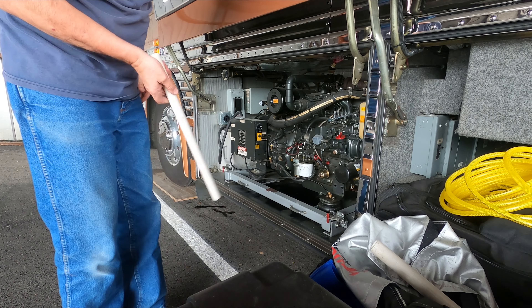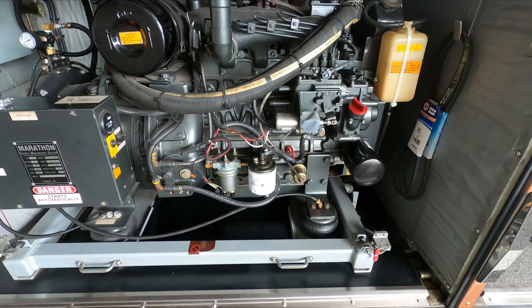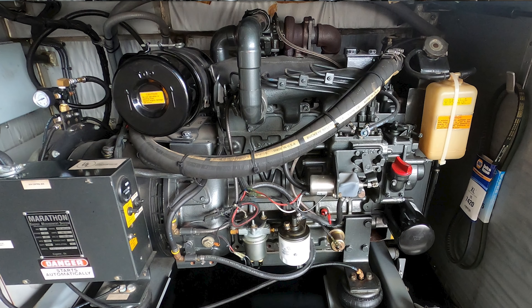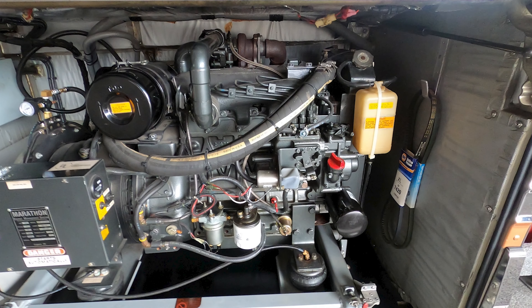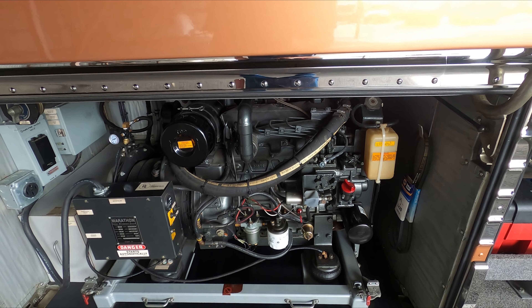Okay, now I'm going to change the oil and fuel filter in the generator. Just for those who don't know, these are a 20,000 watt generator. It's a turbocharged four-cylinder Kubota engine, and yeah, we try to keep it clean in here, but they do a good job running everything in coach. This one puts out 166 amps of power, so it can run the whole coach with no problem.